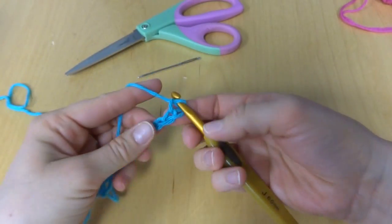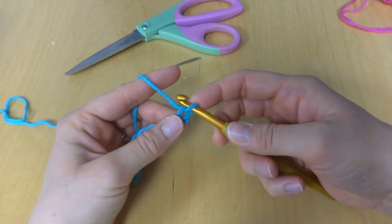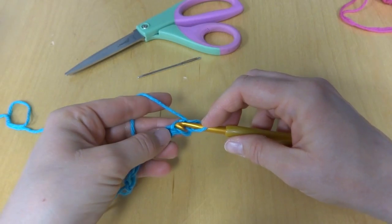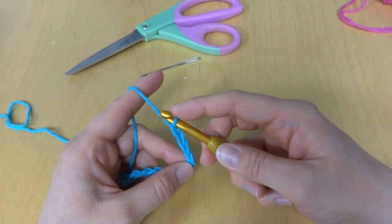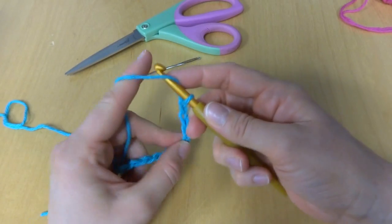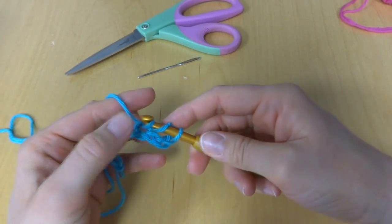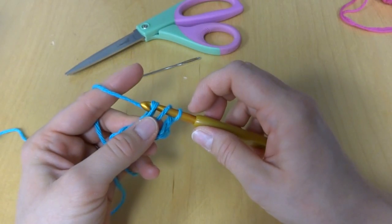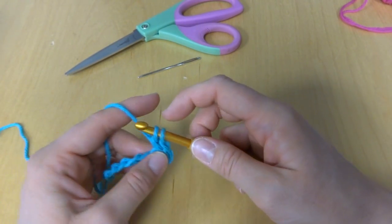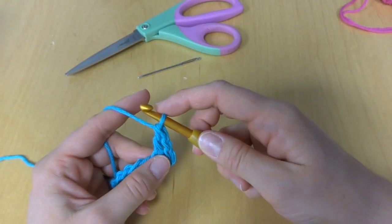In the fourth chain from the hook — this loop here does not count — 1, 2, 3, and 4, we're going to work a double crochet. To make a double crochet: wrap yarn around hook, insert it into the chain, draw up a loop, yarn around hook, draw it through the first two loops, yarn around hook, draw it through the last two loops. That's a double crochet.